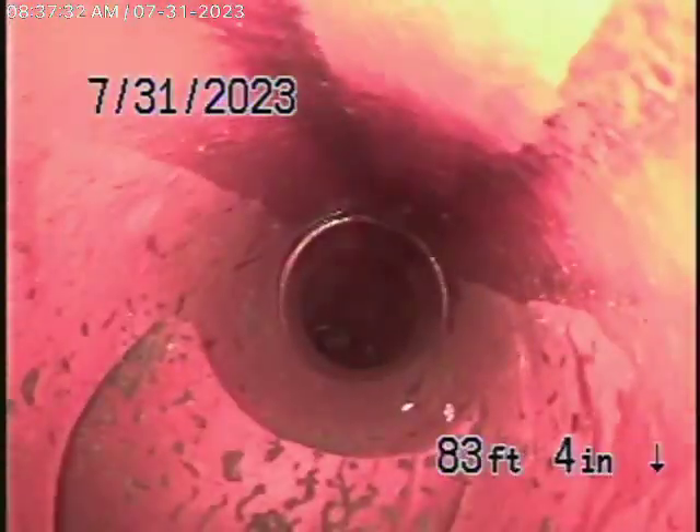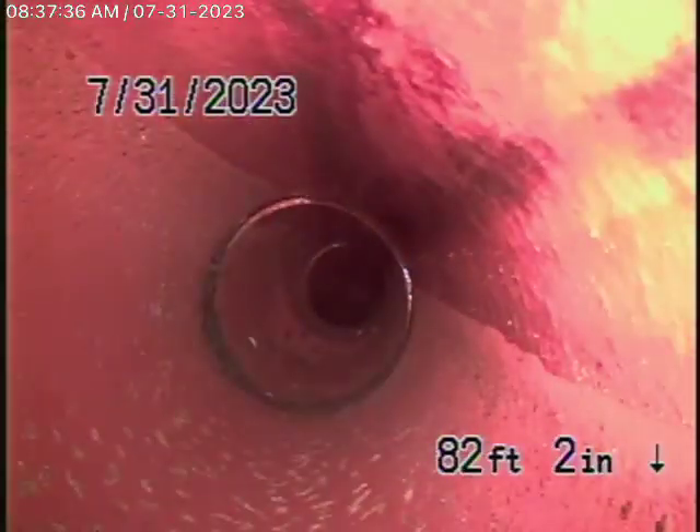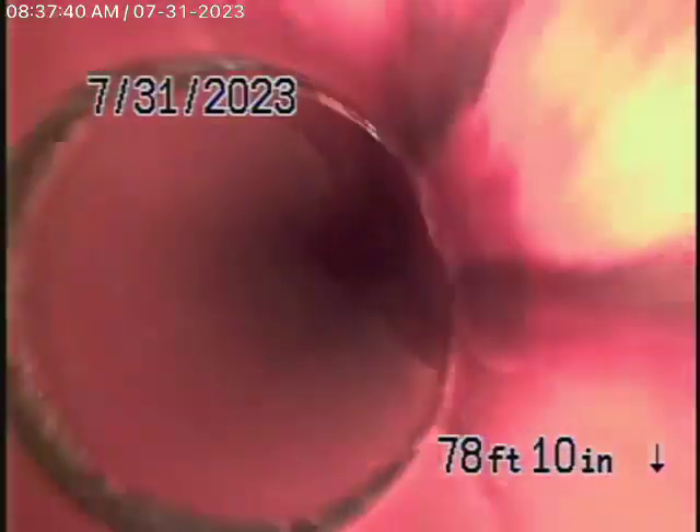Now it comes onto the property. It's going to change to a four-inch clay pipe as it starts coming up the hill. Very good grade going downstream.